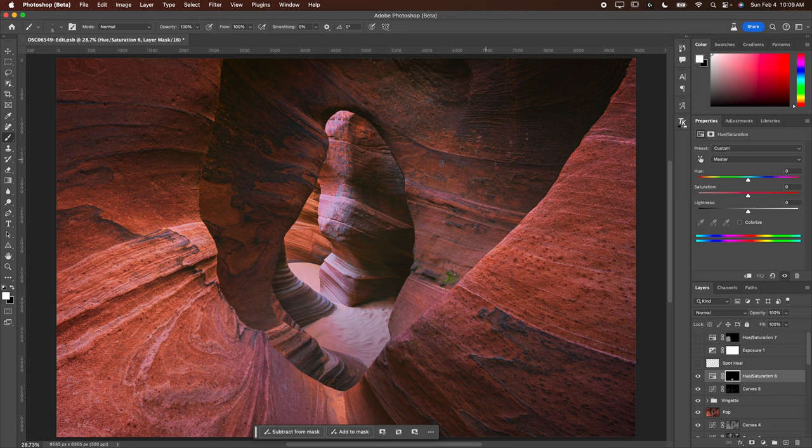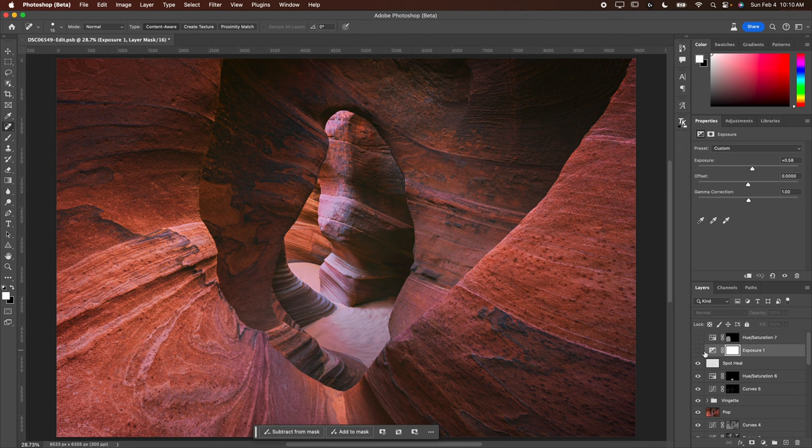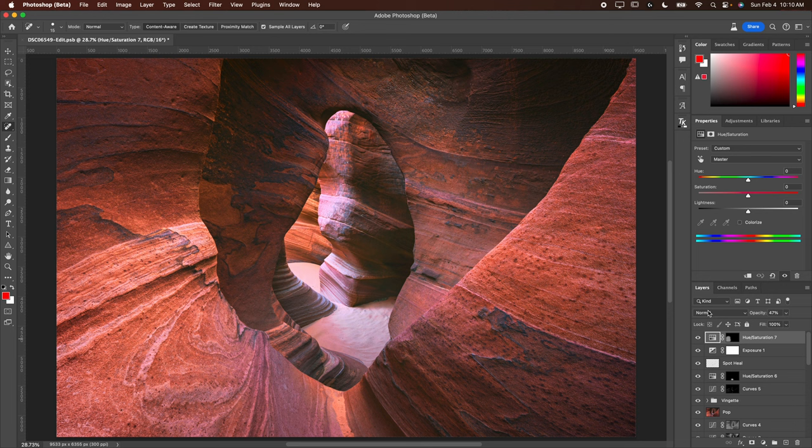Then I did a little spot healing — I healed some scuff marks or bird marks, got rid of a distracting green element, and touched up the sand area that I had smoothed in the field but still had some imperfections. I just used the spot healing brush tool — I always forget the name, I just call it the band-aid tool. Then I did an exposure adjustment, increasing the exposure by about half a stop to make things a little brighter. Finally I went in with hue/saturation and dropped the saturation and lightness of the reds.